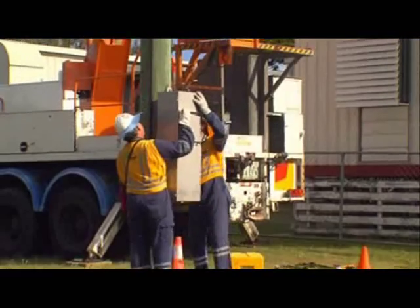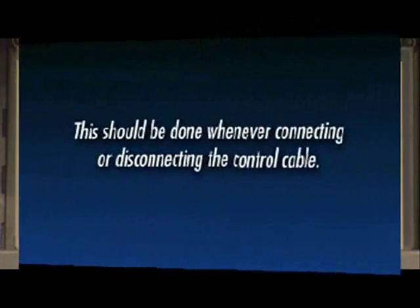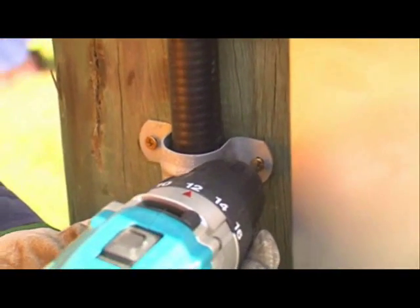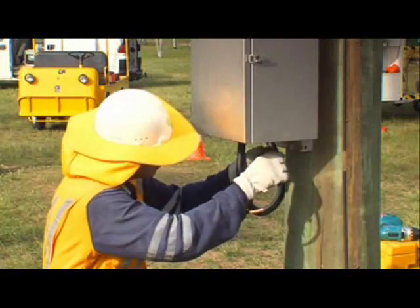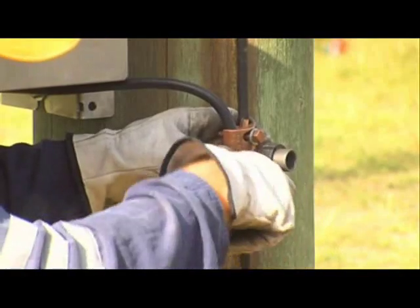Lift the controller into position and bolt or strap it to the power pole. Remove the controller blanking plate and feed the control cable into the bottom of the controller. Ensure the controller is powered down by switching off all MCBs — this should be done whenever connecting or disconnecting the control cable. Connect the control cable to the controller at P1 and attach the retaining plate to the control box. Continue to fix the control cable to the pole using saddle clamps at intervals down the pole. The controller earth stud should be connected to the main earth bond by a short tee-off. Nulek recommends a crimp connection on the controller to the earth stud and a parallel groove clamp to provide the connection to the main earth bond.